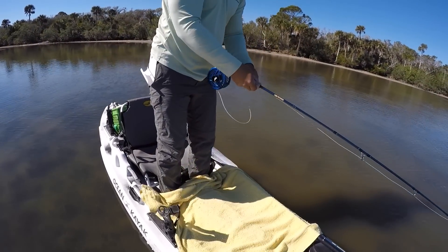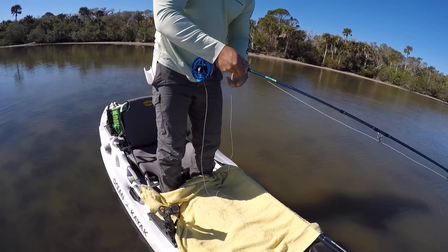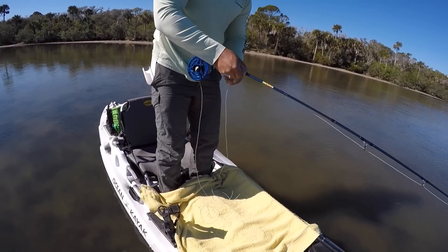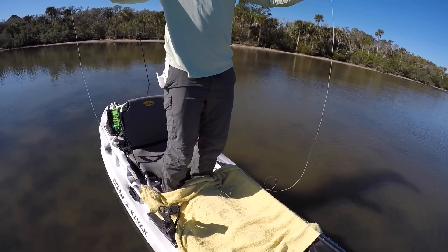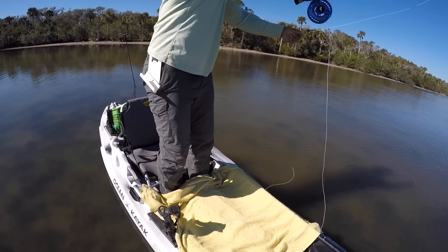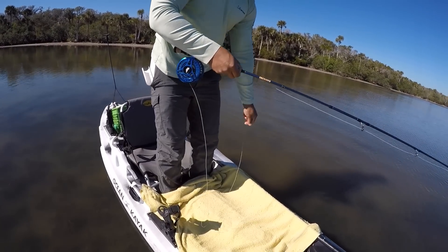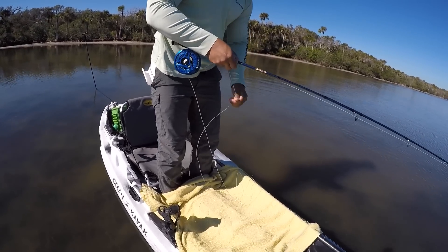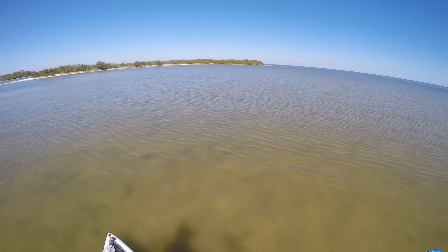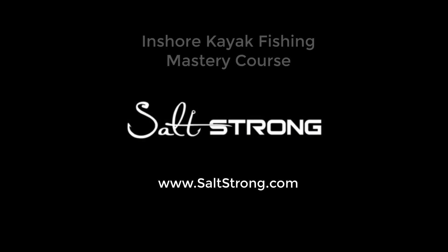Here's the next method — using a towel. It's a lot simpler; you don't have a big bulky crate in front of you, and the towel doesn't take up much storage room. However, if hooks get caught on it that can cause a headache, so be careful. Also, if it gets wet it will add some extra weight as towels absorb a lot of water. If you have any questions, leave a comment below, and if you're looking to consistently catch inshore fish from your kayak, visit saltstrong.com and check out the inshore kayak fishing mastery course.